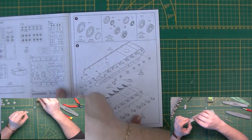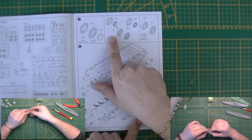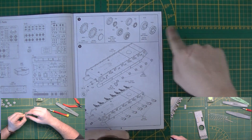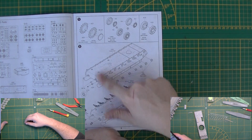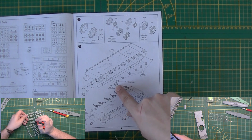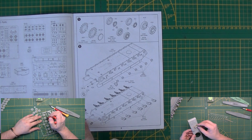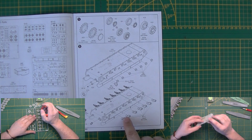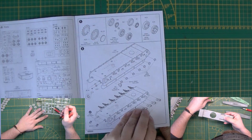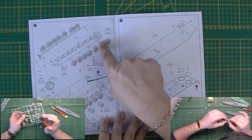Here we have the sprue map, nice and numbered as always. Starting with making the road wheels — make 14 of them — plus two idle wheels. The bump stops go on the bottom lower hull, the rear light goes on, towing eyes go on, and this is the mud scraper that goes on both sides. Towing eyes go on both sides and the suspension arms go on.